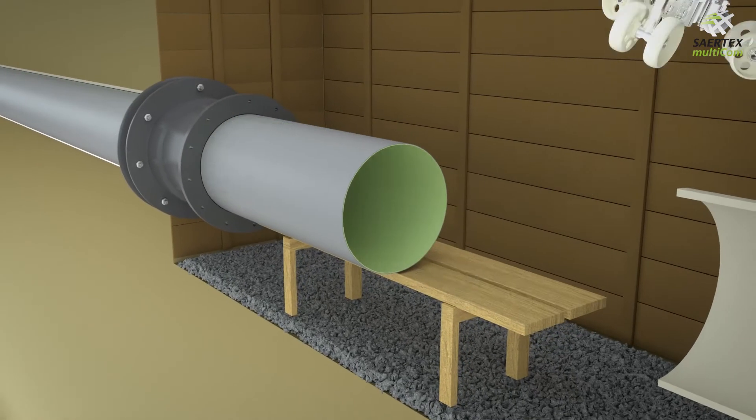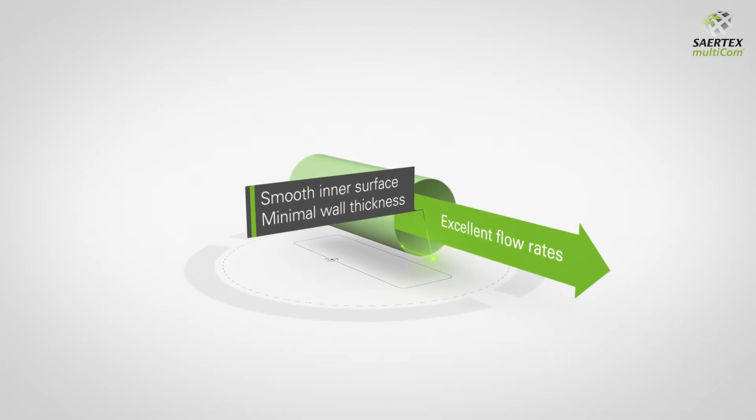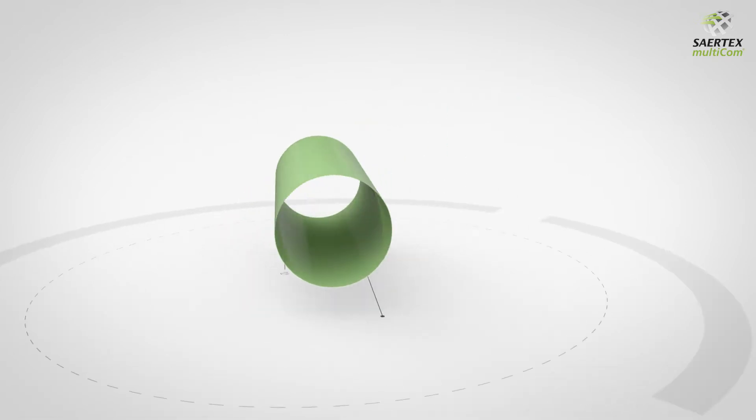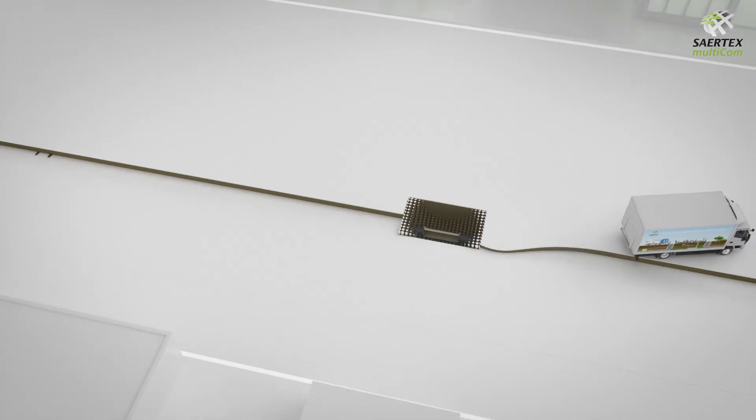The Saltex Liner's smooth inner surface and minimal wall thickness combine to achieve excellent flow rates. It has already been approved for potable water use in over 12 countries. Once the pipe is rehabilitated, it is reintegrated into the network.